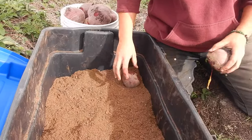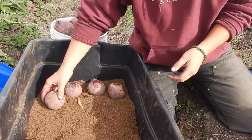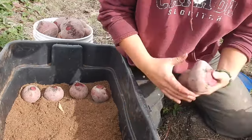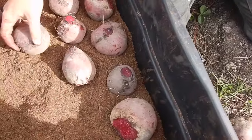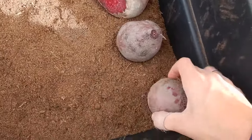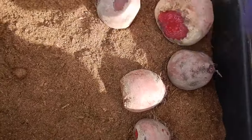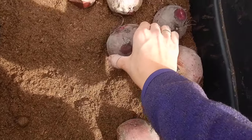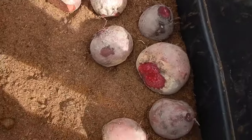Now it's time to show you how we store our beets — you can store them for up to two years in peat moss. We use this method for all of our root vegetables with the exception of potatoes: carrots, rutabagas, parsnips, all those. The most important thing to keep in mind is that they're not touching — keep a space between each individual beet, then layer peat moss on top. You just do layer peat moss, beets, layer peat moss, beets, and keep going up.